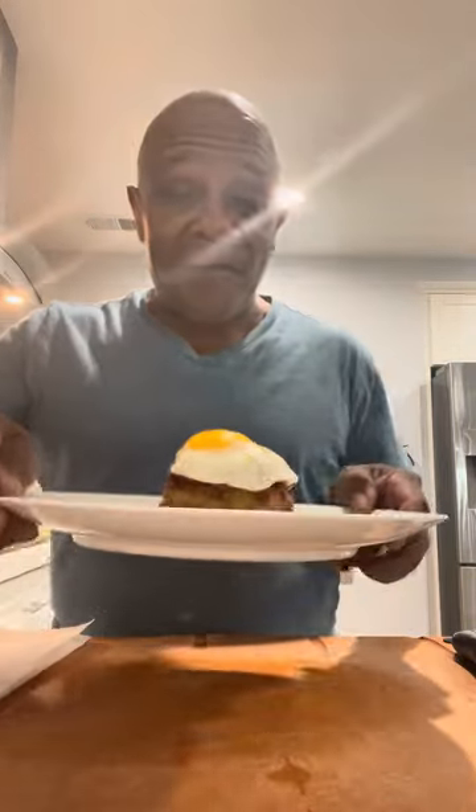And there you have it — fried grits topped with a corned beef hash with a sunny side up egg.